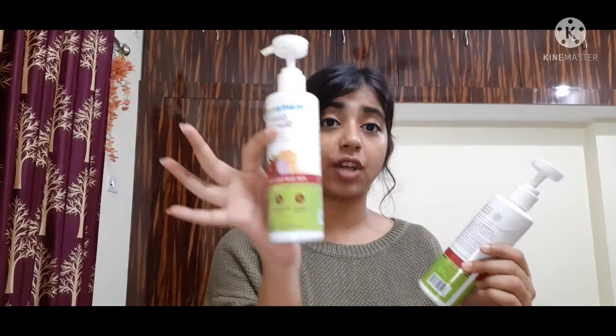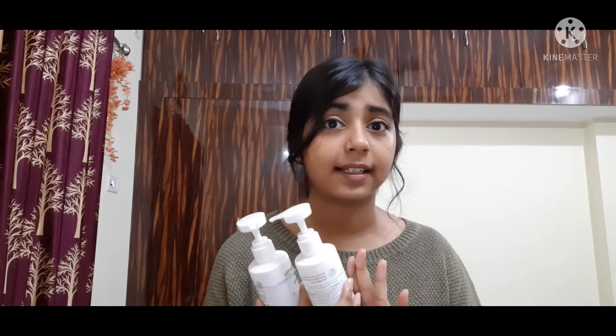Hi guys, welcome back to my channel. My name is Mikha and in today's video, I'm going to do a review on Mamaearth Onion Shampoo and Conditioner. Before starting, let me tell you that this video is not sponsored. I bought these products from my own money, so this is going to be an honest review. Without any further ado, let's get started.